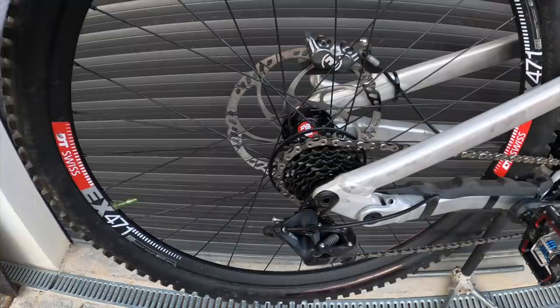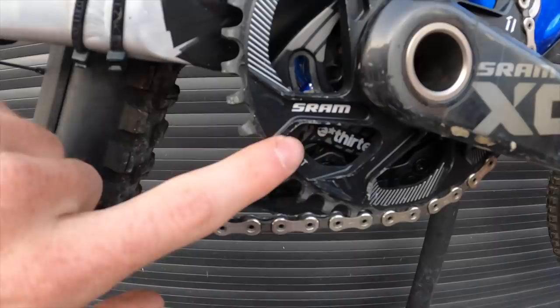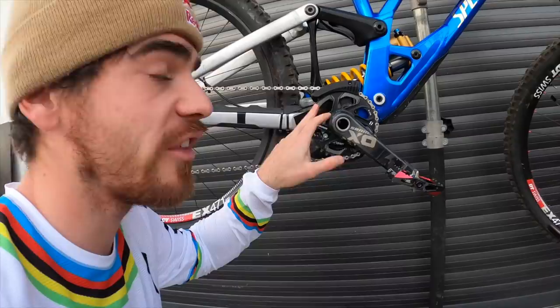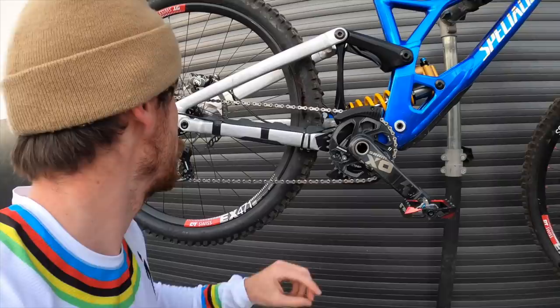I have a 7-speed cassette here, pretty classic. With this ring in the front — it's a 36T, so T is for teeth, 36 teeth — why 36? Because we don't need to pedal so much, so I decided to put a bigger ring this year, maybe for a better chain line too.